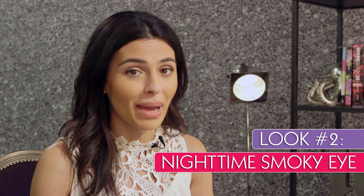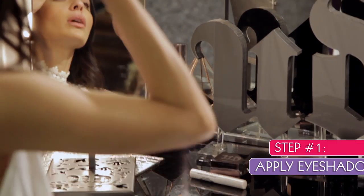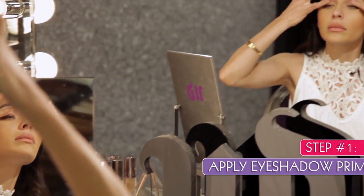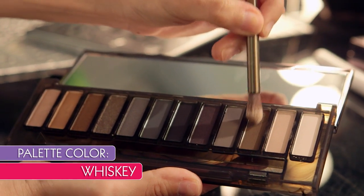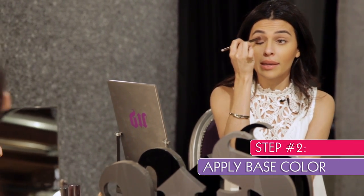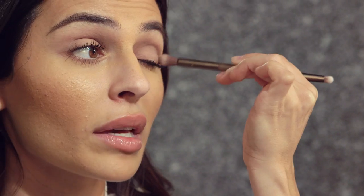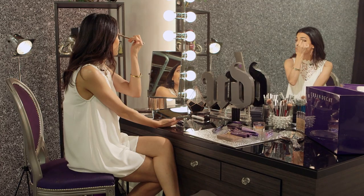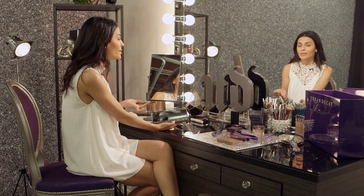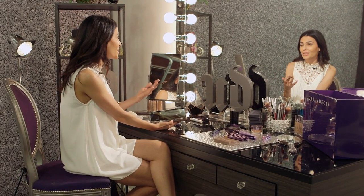Now I'm going to move on to a more dramatic, cool smoky eye. Once again I'm going to reach for my eyeshadow primer potion and start pressing that into my lids. Next up, I'm going to use that same brush and dip into Whiskey, working that shade right into my crease. The easiest way to blend is in small, quick circular motions, blending from outer corner to inner corner, keeping it moving the entire time. Something to keep in mind with a smoky eye: start lightly and you can always build. It's easy to add, but pretty hard to take away.